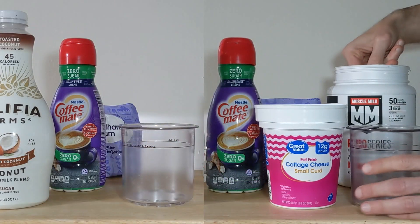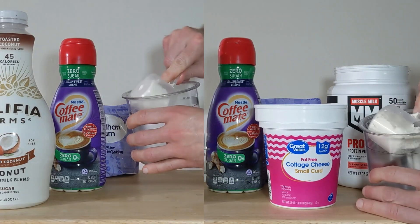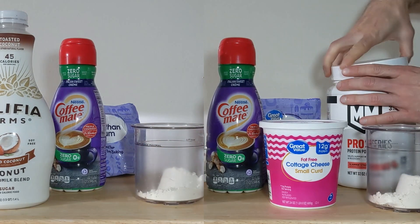If you want to reduce the sodium, apparently you can rinse your cottage cheese, but I don't want to look at the stuff any more than I have to — I just want to get right into my recipe.